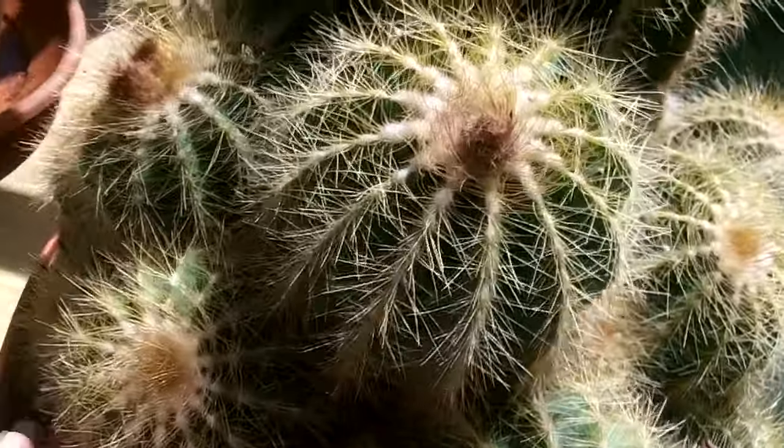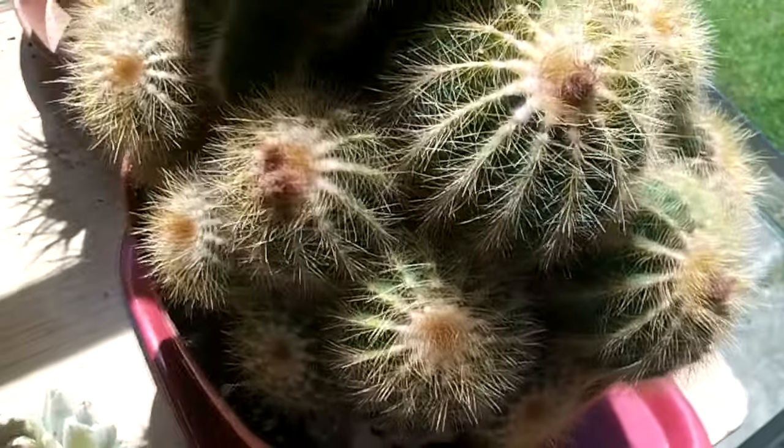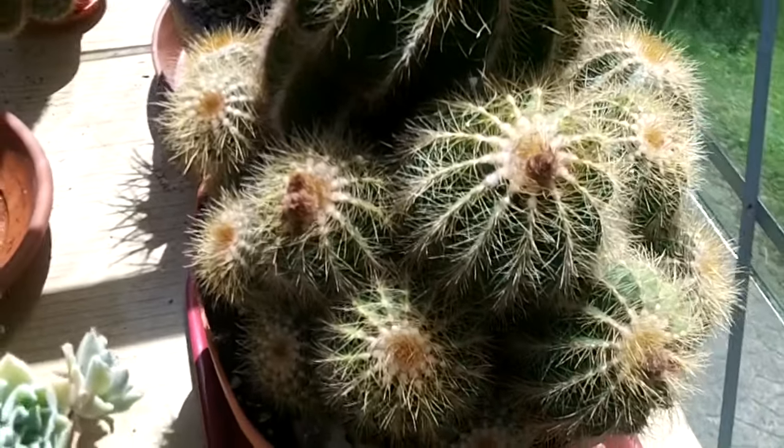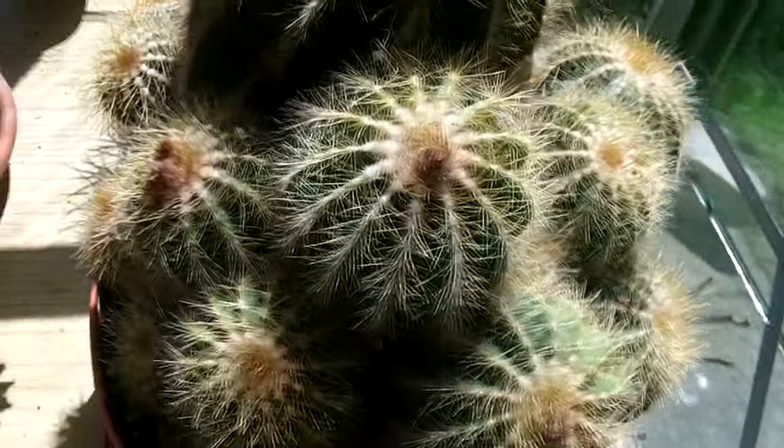It's just full of tons of little pups. Now you can either take these away, divide them, or leave them on the plant. I just love them on the plant — I think they look lovely, mother and all her babies. And there's lots more little buds on the way as well, so there's going to be lots more blooms.